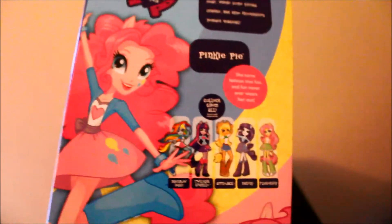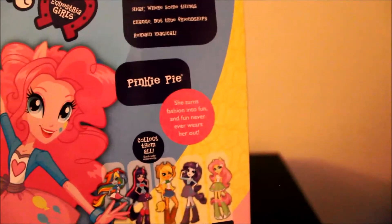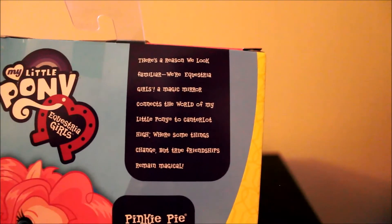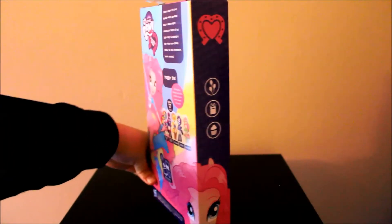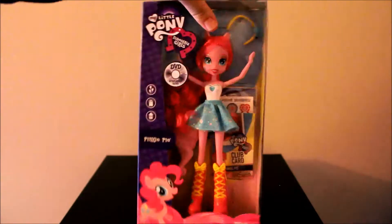I kind of wish she was in this outfit — it's kind of a cute outfit. Then there's the other Equestria Girls, and it says she turns fashion into fun and fun never ever wears her out. This is the same explanation that's on all the boxes. Here is the full back of the box and the side, and then the other side, and we're back to the front.